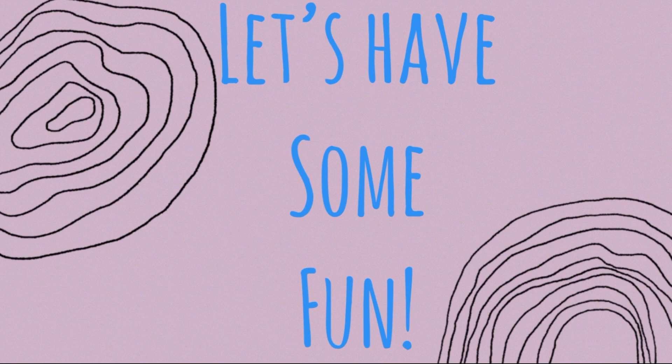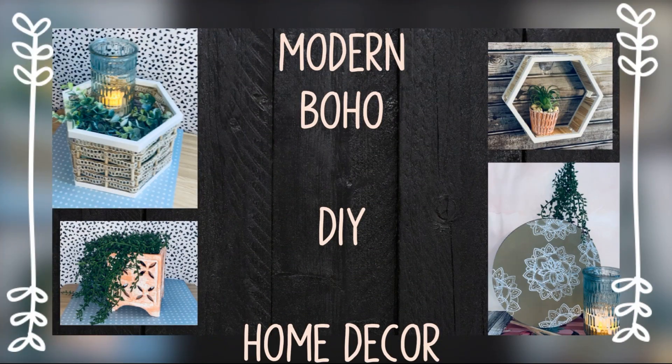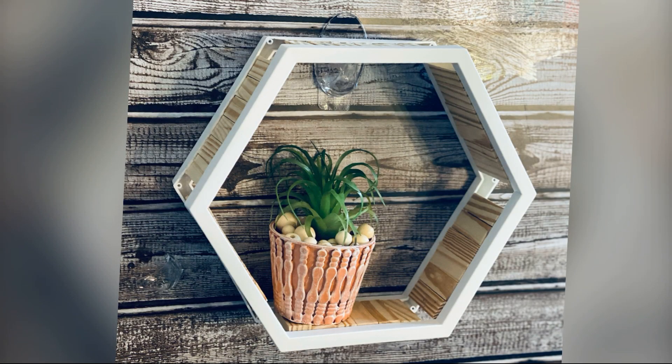Welcome to my channel. This is Hot Mess and Hot Glue. My name is Lynn. Let's have some fun. Today I thought it would be really fun to do some kind of modern boho DIY home decor, so I've got a few projects.